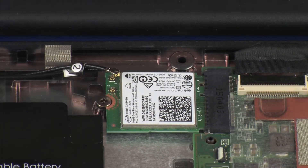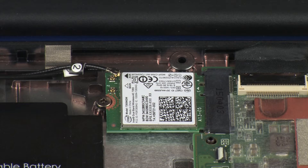CAUTION: Use care when disconnecting the wireless antenna cables from the wireless module. A damaged cable or connector can degrade notebook performance.